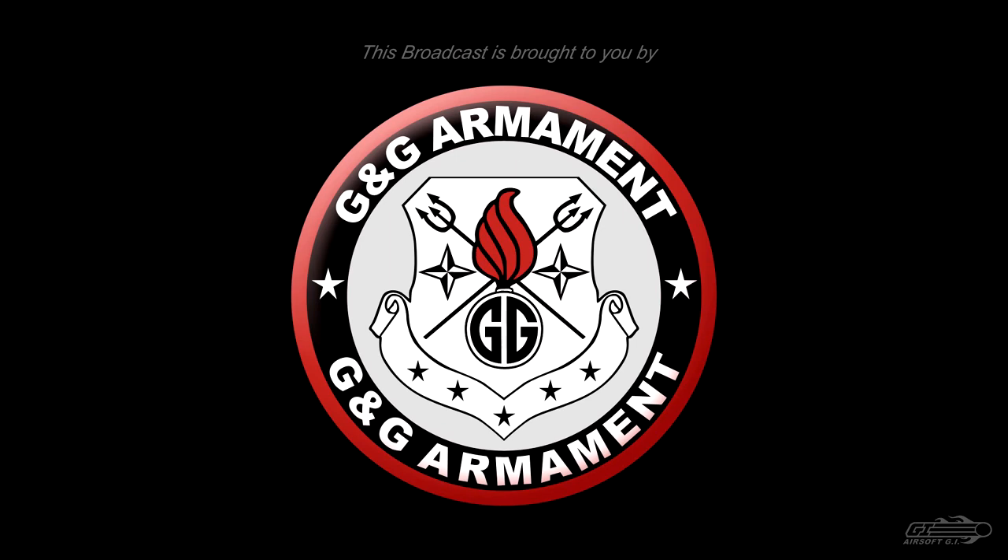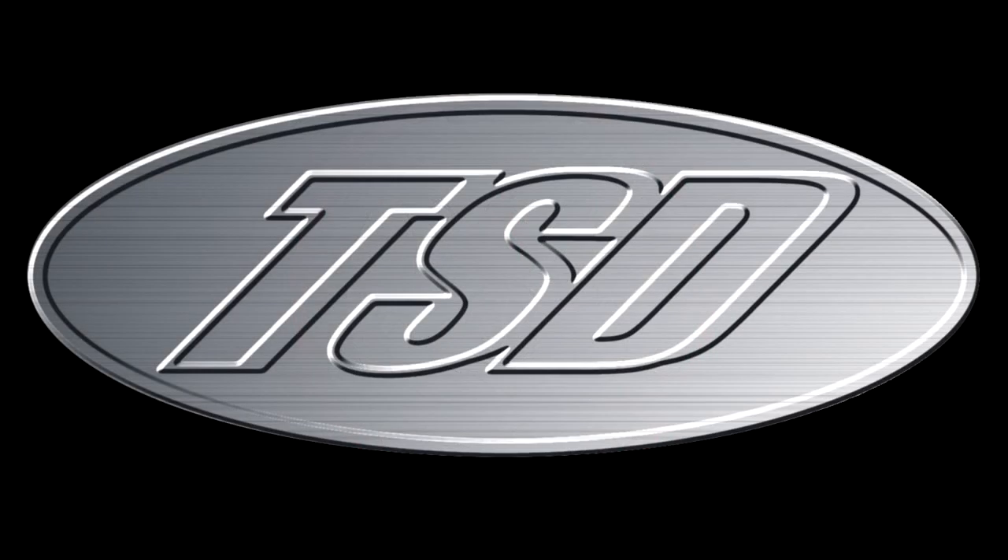This Airsoft GI TV episode is brought to you in part by G&G Armament and TSD Airsoft. Welcome back to Airsoft GI TV. My name is Tim. I have my friend Vincent Kim here, formerly of Airsoft GI. Now he works for G&G. He has agreed to come in and do a Tactical Gear Heads episode for us.